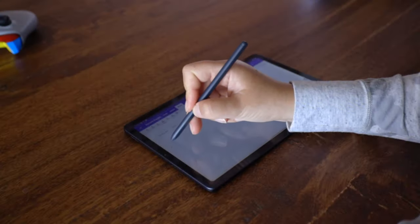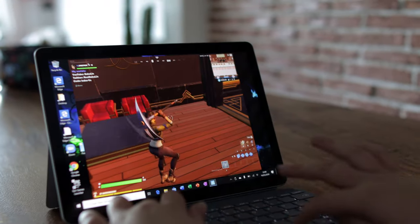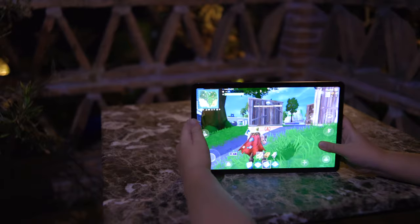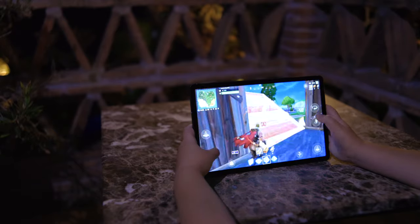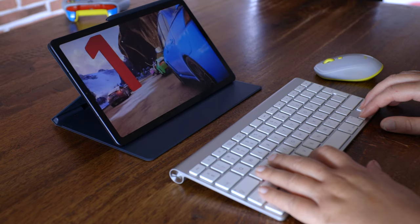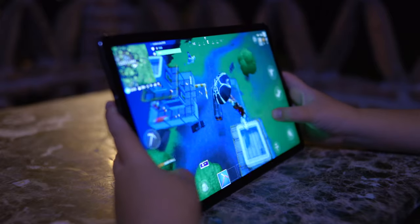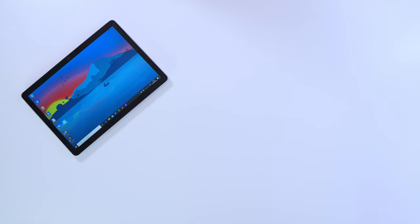Not everybody is into gaming, but we looked into it anyway. The Surface Go 2 is not really designed for games and crashed during our Fortnite test. The Tab S6 Lite can handle some light gaming — up to 30 frames per second at medium settings. The Tab S6 really knocks it out of the park in gaming, achieving up to 60 frames per second at medium settings, and it was really fluid throughout the Fortnite test.